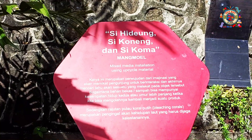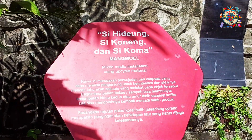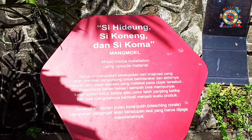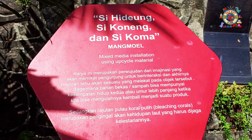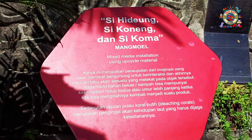Wah, ini keterangannya teman-teman: Si Hidung, Si Koneng, dan Si Koma. Manggul. Oh, ini dia teman-teman — penjelasan dari artis yang ada disini tersebut. Ini objek-objeknya teman-teman.